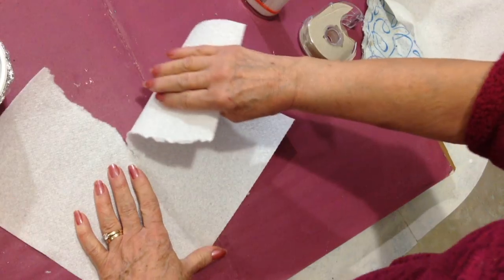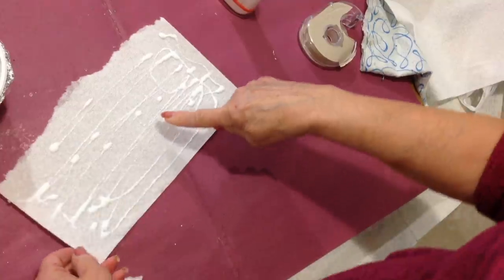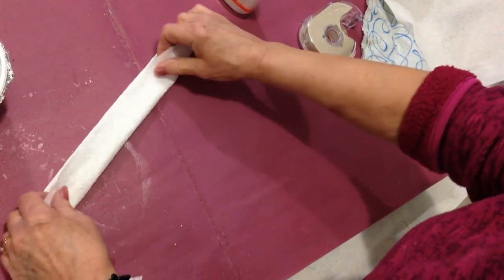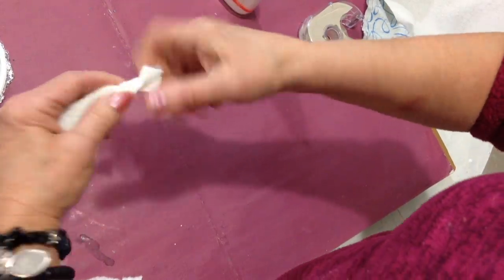I have a sheet of paper towel. Tear it down the center, put some glue all over it, fold it up, and then just twist it into a rope.